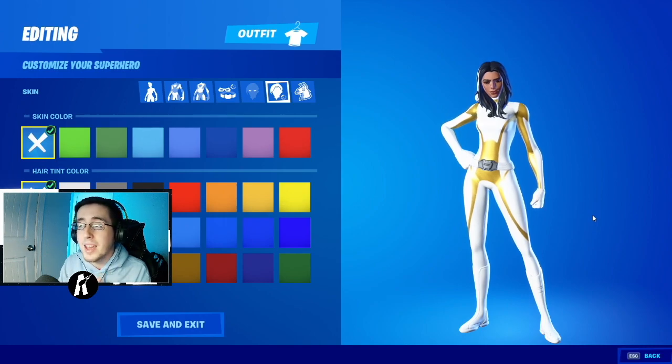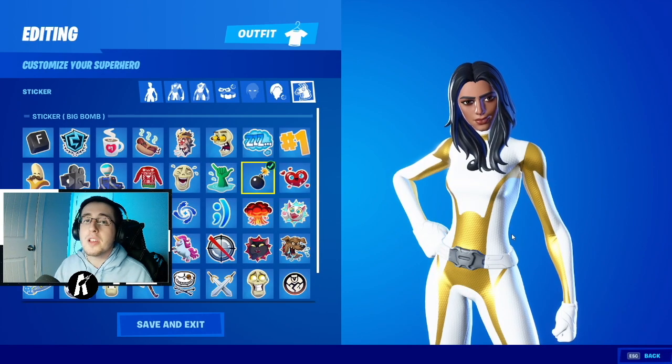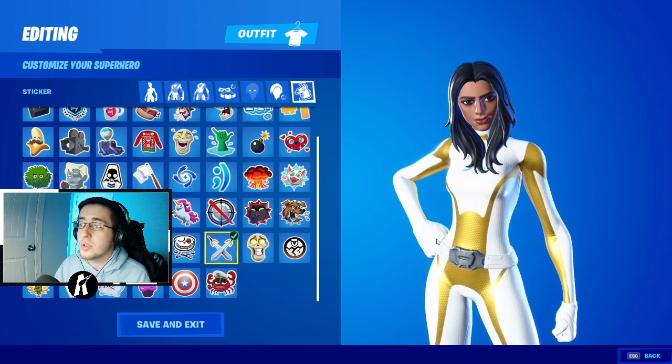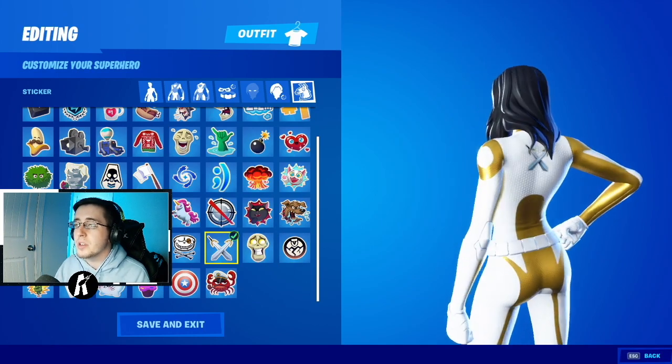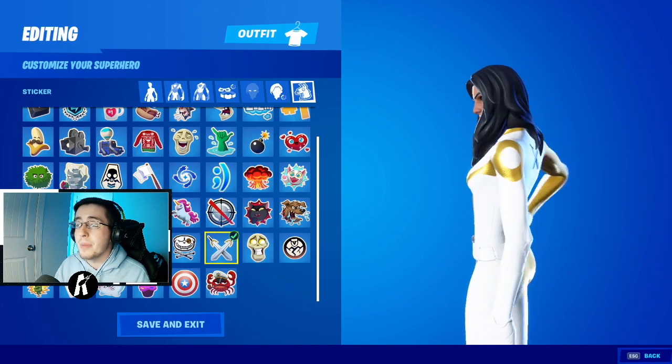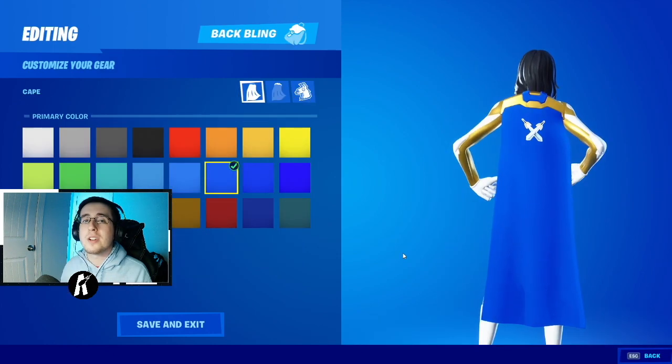Be sure to stick around to the end because I am adding on a cape that came with the superhero skins to give the skin the exact look it has in the movies. For the emoticon and sticker section, we are going to be choosing the double swords, because Valkyrie in the movie and in the comics does wield swords — so I personally think this is the best option.